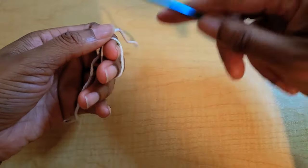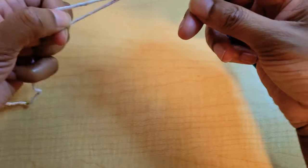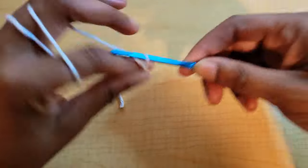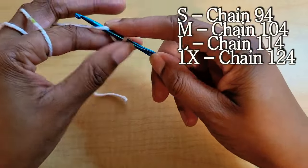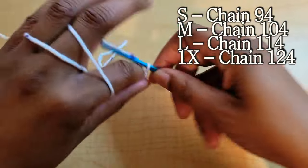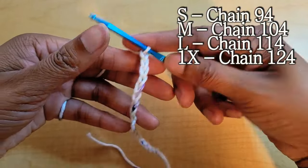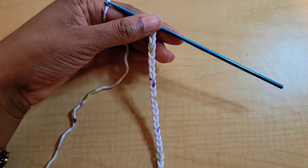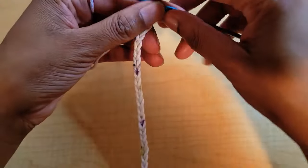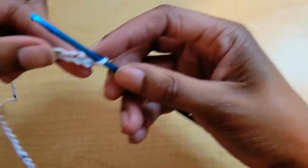We're going to start off by making the top tie, given in sizes small through 1X. For a size small, chain out 94 chains; a medium, chain out 104 chains; a large, chain out 114 chains; and a 1X, chain out 124 chains. Once you have your chain long enough for your size, this is going to be the top tie — the top string that goes around the neck.